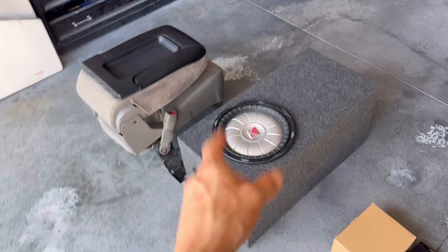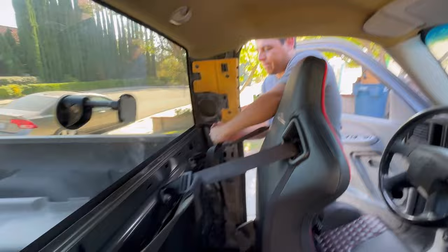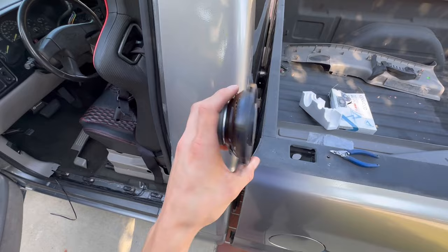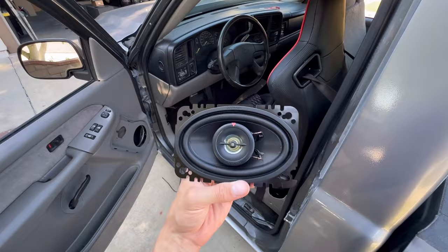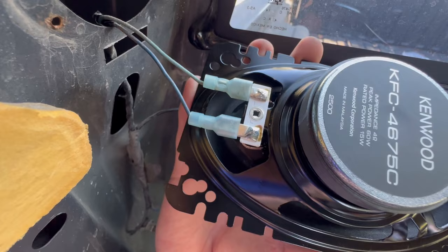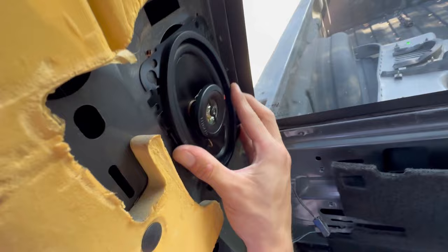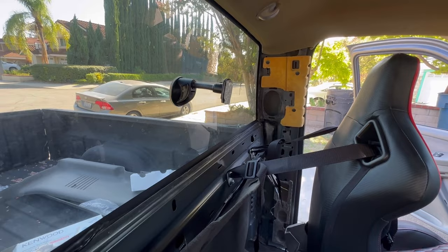First things first, we're going to get our 4x6 speakers in. Those go right behind the seat, right there on both sides. Here's our little 4x6 speaker — for the majority of the truck I'm going with Kenwood speakers all around. Luckily someone already had a system in this truck, so I really just got to plug and play. Just gotta figure out which wire is positive and which is negative. Dark blue is positive, greenish light blue is negative. It just slides right in, then screw it back in.